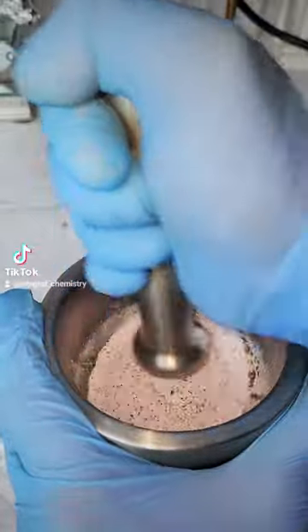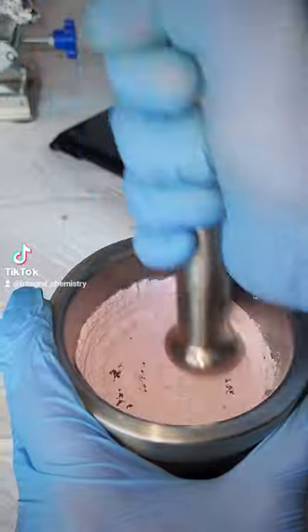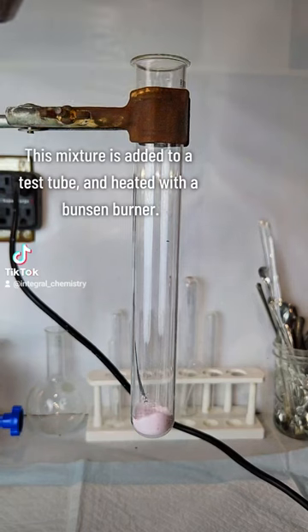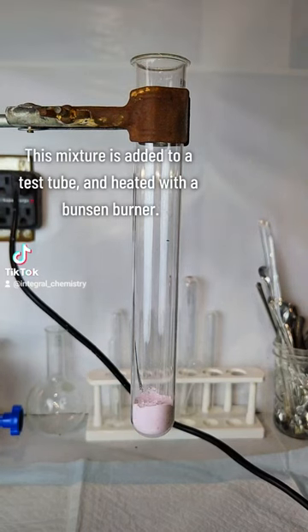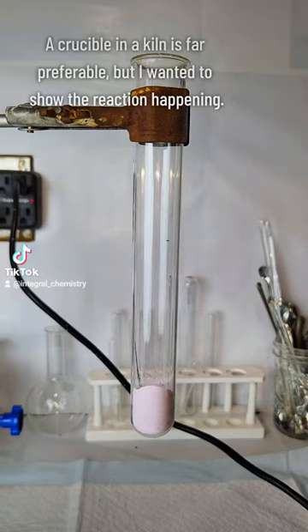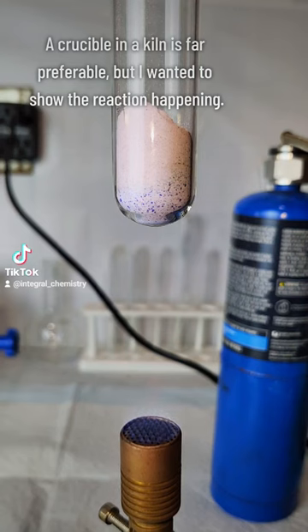The result is a fine pink powder that would ordinarily be loaded into a kiln and cooked at 1200 degrees Celsius for about an hour, but that's no fun to watch. Instead, I load the mixture into a test tube and heat it with a Bunsen burner so you guys can actually see the reaction going on. This method is far less efficient than a kiln, but I do like the footage that I got from it.